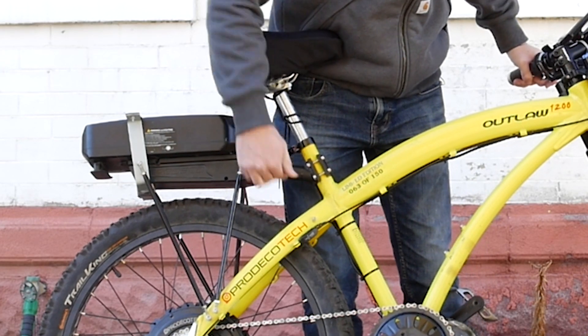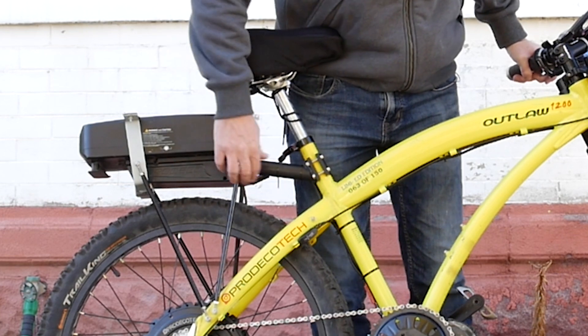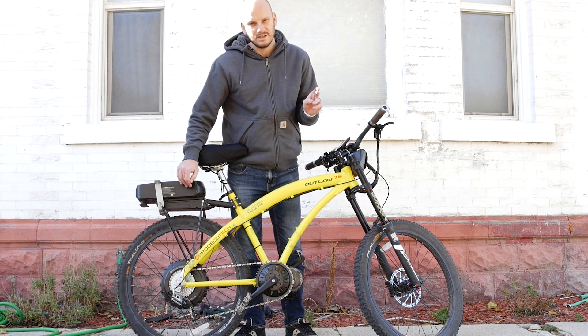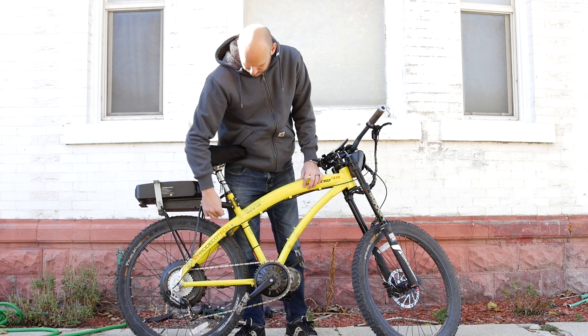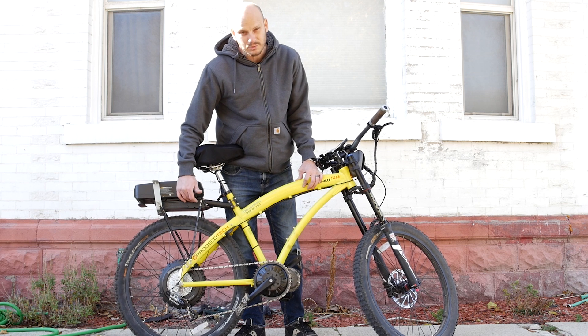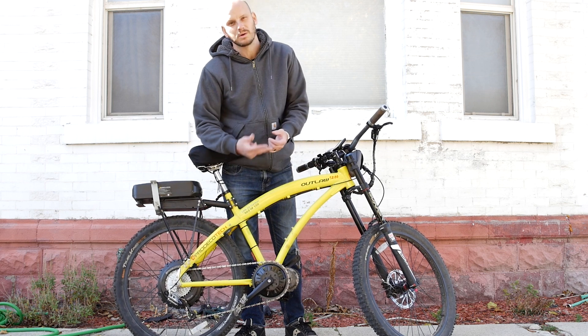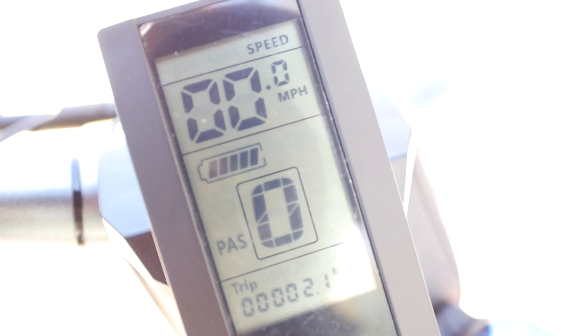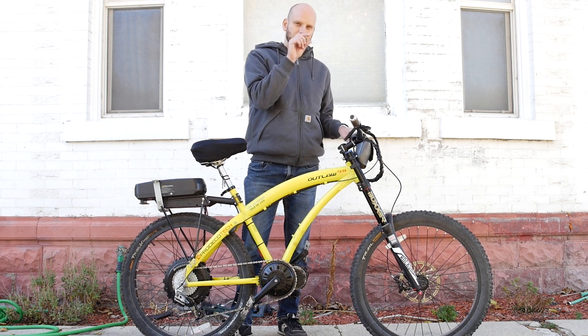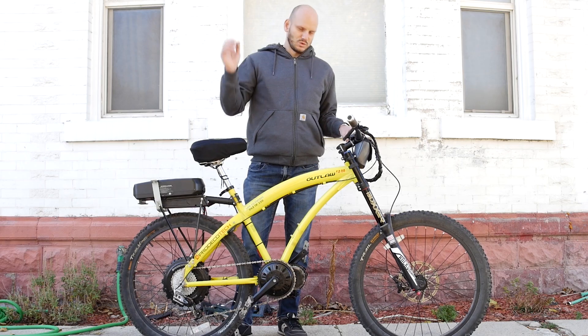It wasn't very difficult to rewire this battery in. All batteries have a plus and a negative, and sometimes communication wires, but really all you need is the plus and minus and it plugs right in. I did have to take the battery pack apart to find those wires, then put on Anderson connectors — I always use Anderson connectors on the motors. We went with the C965 black-and-white display, which shows speed, average, max speed, and trip odometer, though it uses a bar graph instead of a digital voltage readout.